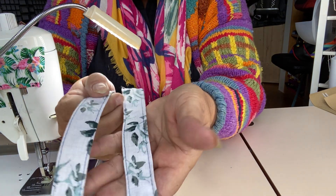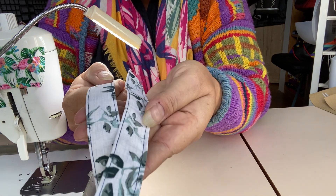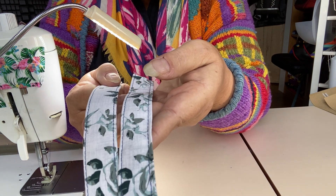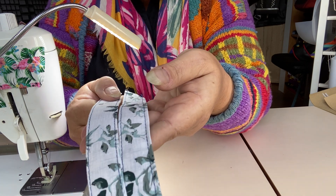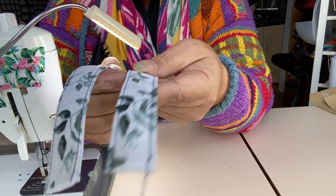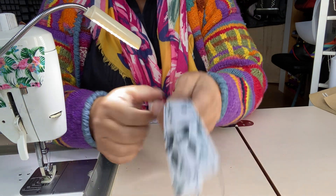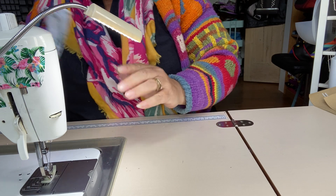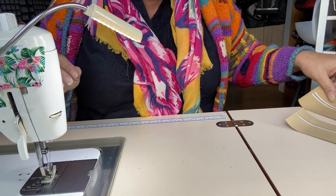It makes a difference. The one that's not interfaced is already looking slightly bumpy — it's not nice and smooth and flat like the interfaced one. Apologies about the thread not matching, but this was just to show you the difference. It just feels less substantial. So that's a fabric strap — always interface, in my opinion.